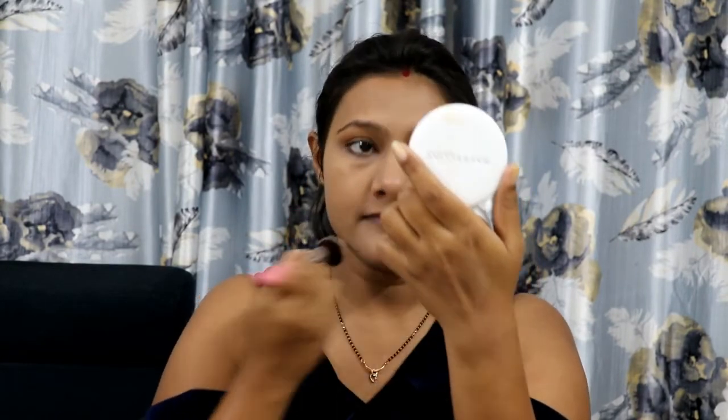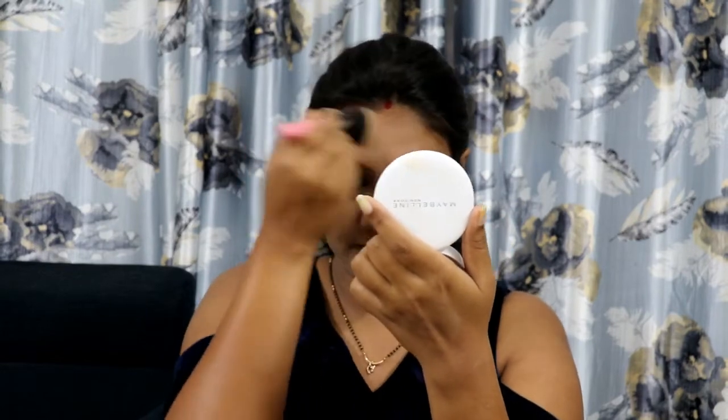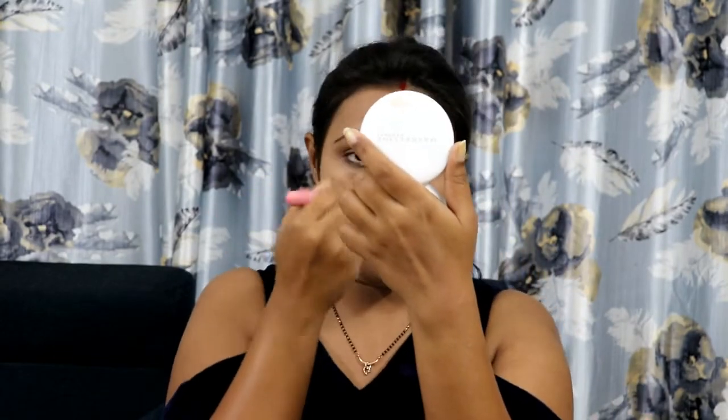I will blend it well with my face, around my eyes and the shade. I also have a different primer that will serve as a base for the eye shadow on my lid.